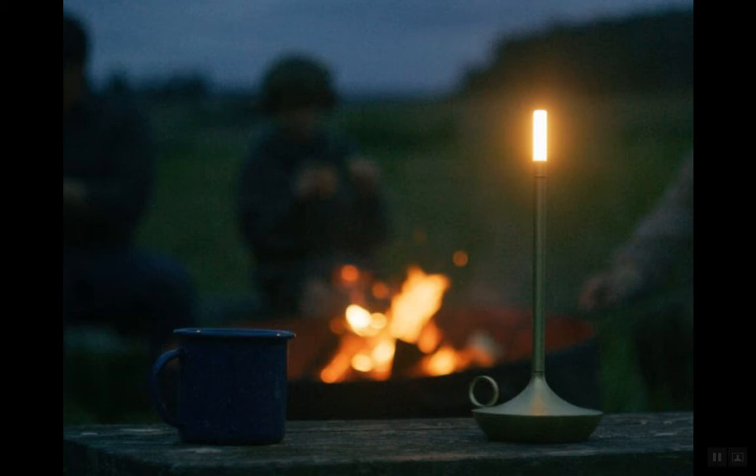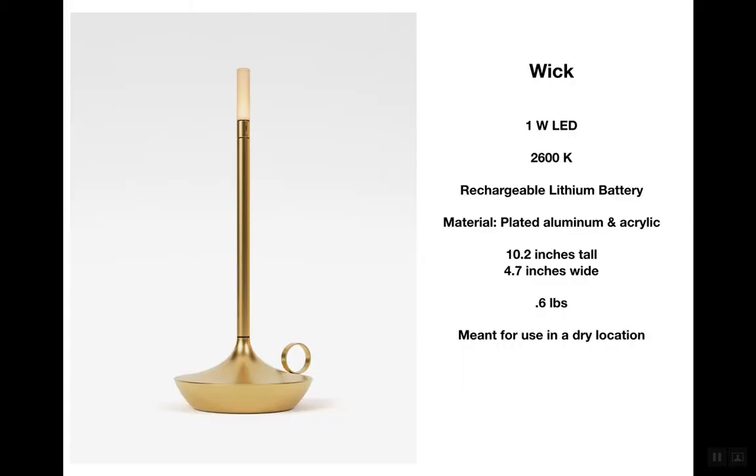rechargeable LED light. We don't offer anything like this in our line, so we're very excited to be able to launch this product and share it with you all. A couple of specs right off the bat: the Wick is about a 1-watt LED, has a color temperature of about 2600K, has a rechargeable lithium battery. Not pictured here is the cord that comes with every Wick to recharge that battery. The material is plated aluminum and acrylic.